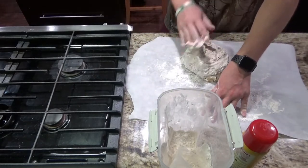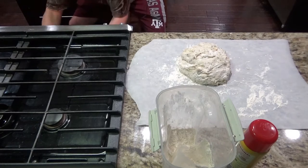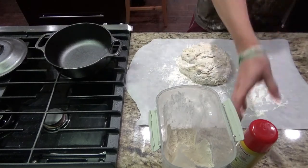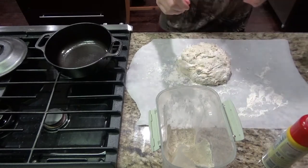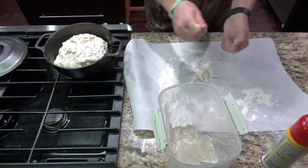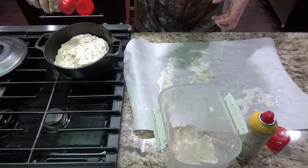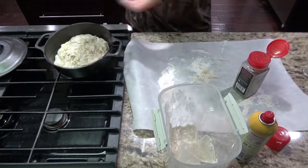Add a little more flour on your hands and just form it into a ball — you don't need to mess with it too much. Once your oven hits 450, go ahead and take your Dutch oven out and take the top off. I like to spray the bottom with a little Pam — that'll help make sure it doesn't stick and also get you a nice crispy bottom. Set the bread ball in there, spray a little bit over the top, and then add a little bit of pepper and salt on top.